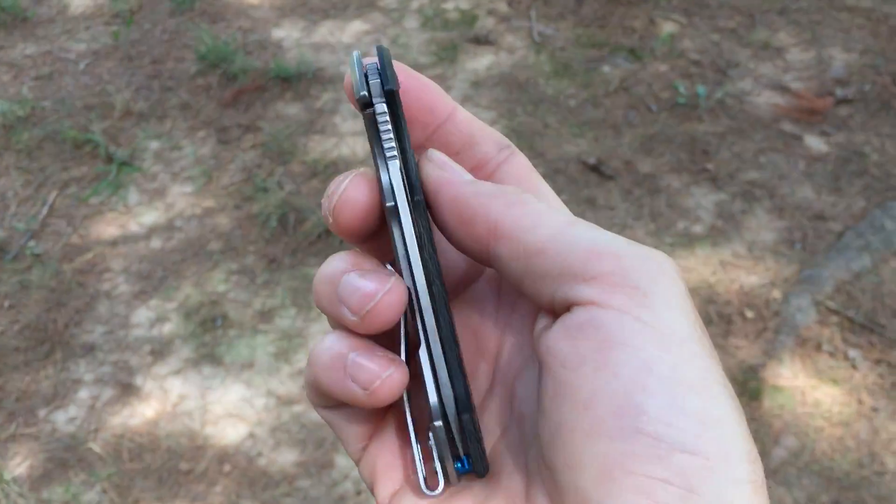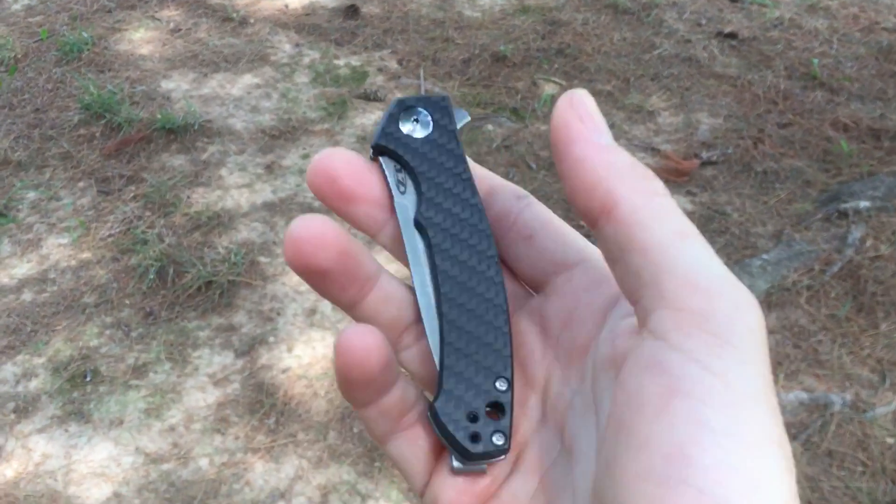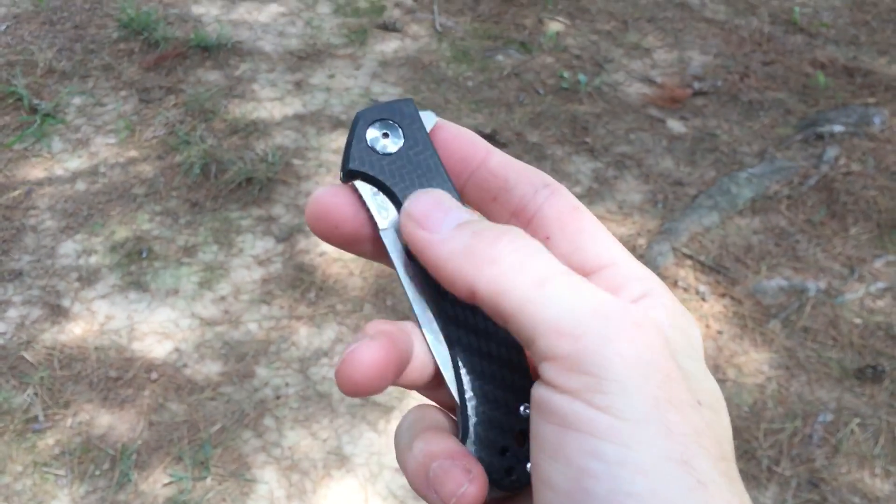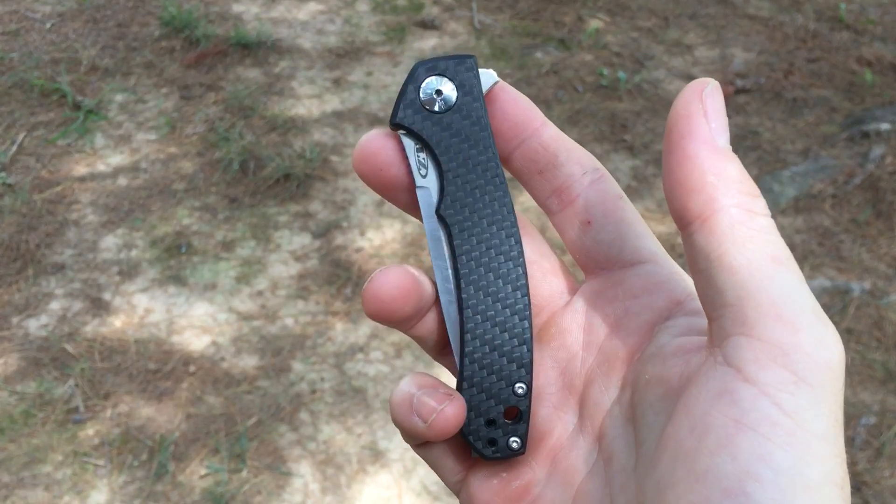Alright guys, I'm going to get going. I have another knife on the way — a custom from Les Voorhees that I'm going to be doing a review on later. So look forward to that, and I'll see you on the next one guys. Take it easy.